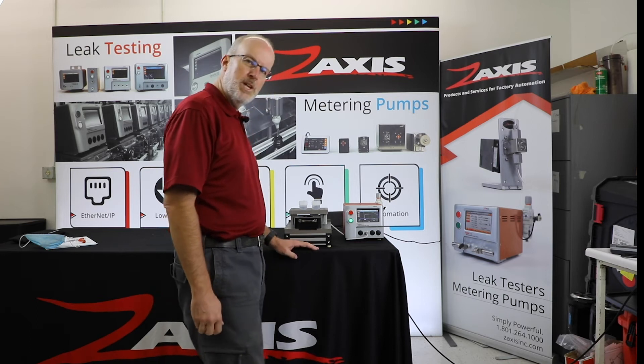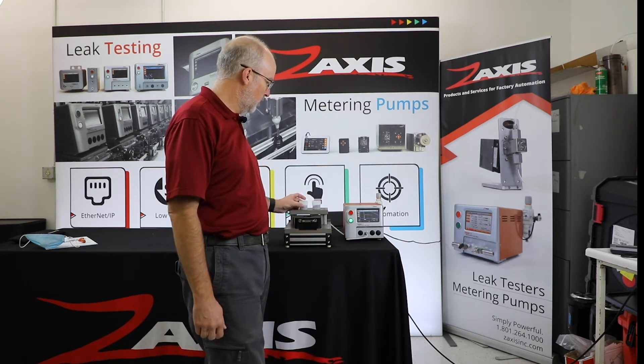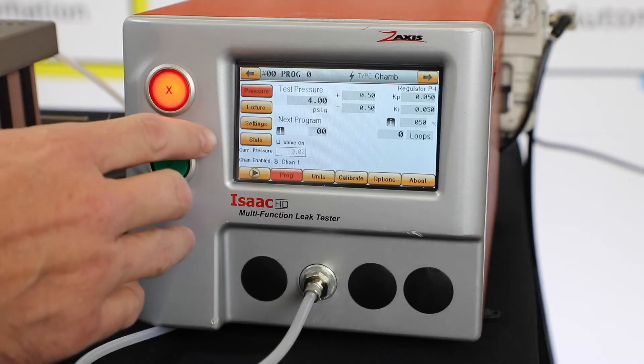All right, so we have a demo set up here for testing these bottles or these vials. I've got a good part and I've got a bad part. I wanted to talk a little bit about the parameters of the test.